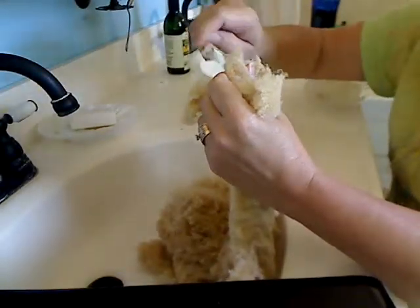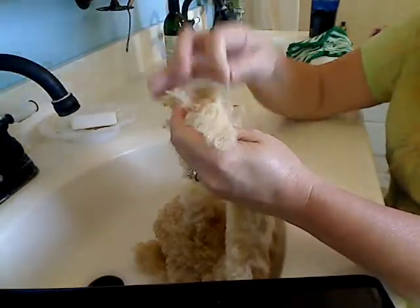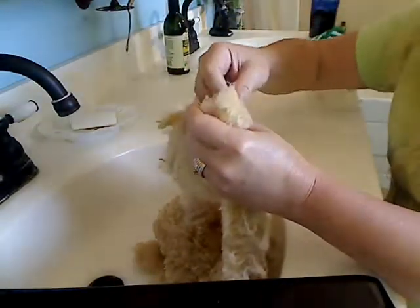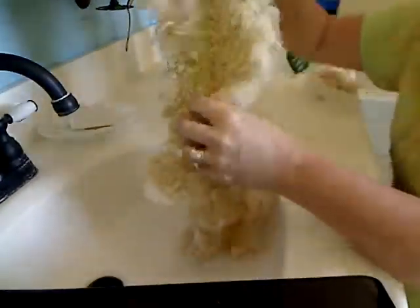And everybody else that's watching this — I'm not a professional. I do this for fun, and my methods are not normal. Okay, with that disclaimer, here we go.